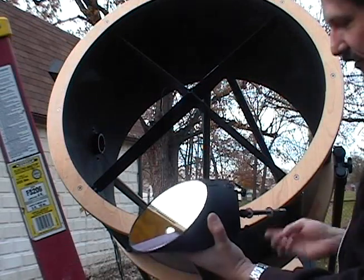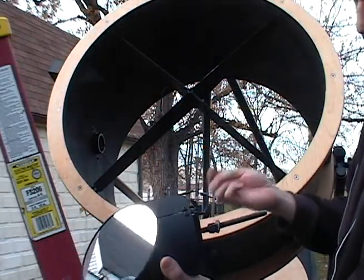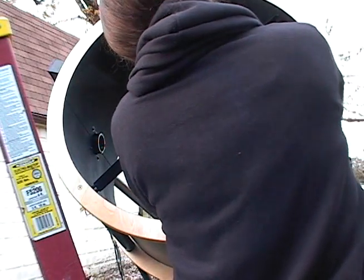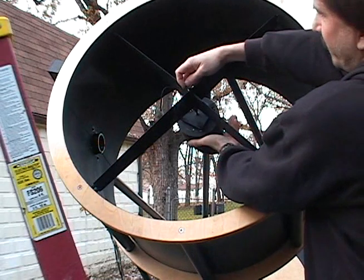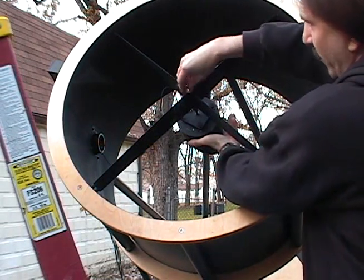To install the secondary, we make sure one washer is on the inside and we save the other. We put it through the center of the spider, place the washer on, and we spin on the wing nut.